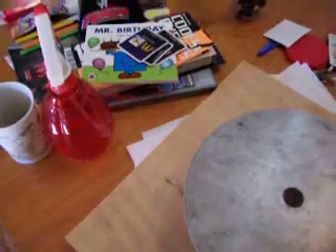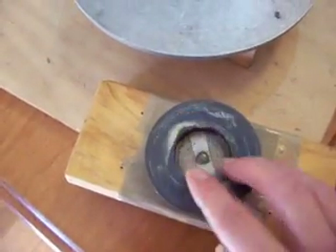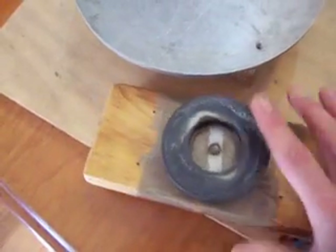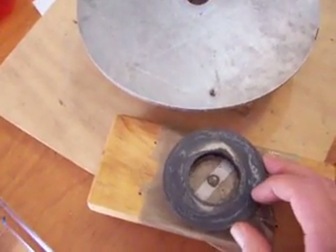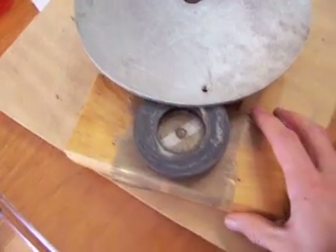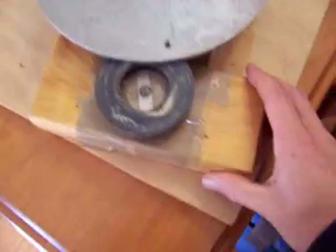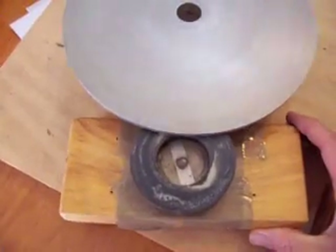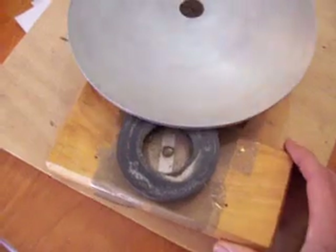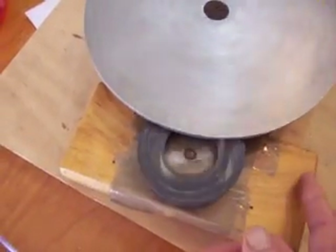Now what I'm going to do is spin up the disc and then put this ordinary speaker magnet — it's got a north on this side and a south on the other side. I'll put this under the disc and you'll see that there's no rotation imparted to the magnet. I'll spin the disc up, put this in here, and you can see there's nothing imparted to the magnet.